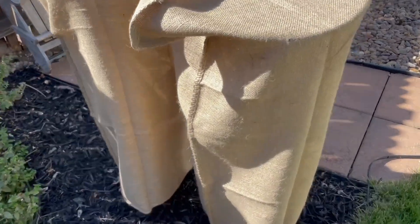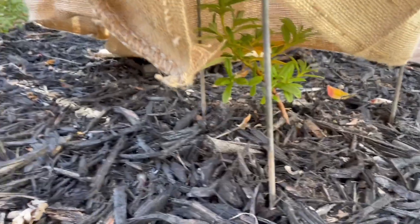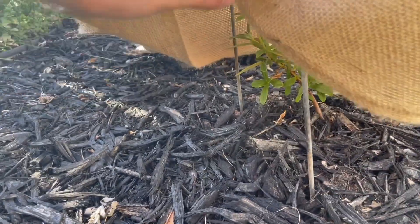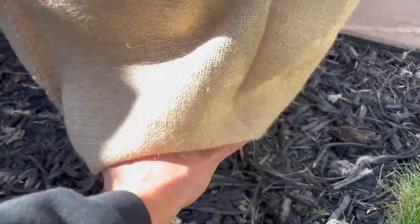I winterized these rock roses in the hopes that they'll survive the frost, especially the wind in February. These are the rock roses that I have planted with the porcini mushrooms, so hopefully they can survive their first winter.